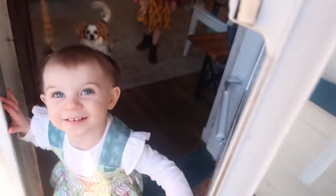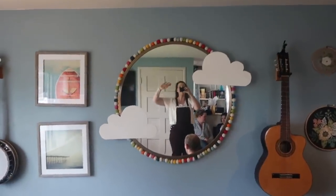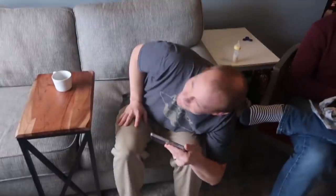Look at that little two-year-old face. Is it your birthday? And look at those two faces in the mirror behind me.